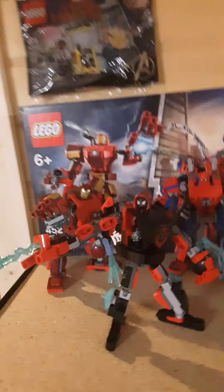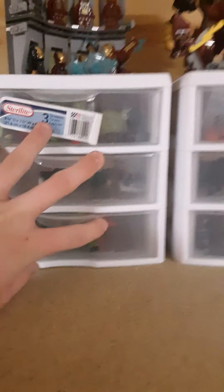Anyway, moving on — Winnie the Pooh is sitting in the corner. That's a mess, we're not going in there. Up here is all my Marvel — one of my favorite themes. I've got all six of the mechs, and seven if you count the Venom one. There's a sealed Captain Marvel polybag, and here are all my comic book figures — comic book, not MCU ones.